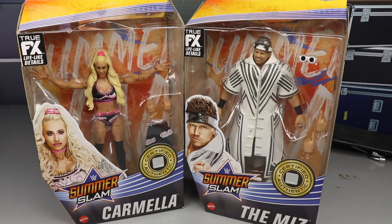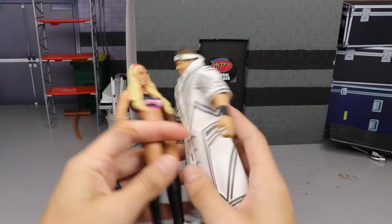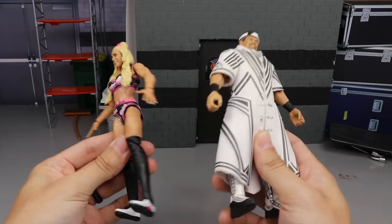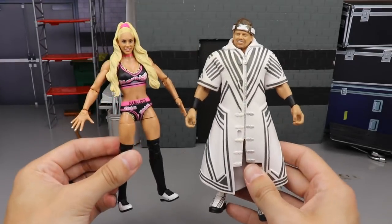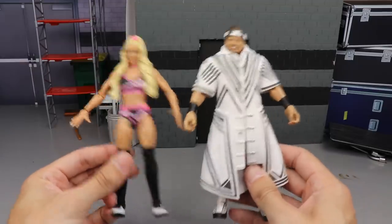Let's crack Carmella and the Miz out of the packaging and find out what the hell these figures are all about. And there we go — Carmella and the Miz out of their packaging. I wanted to try that style of opening them up together; you can let me know down in the comments.